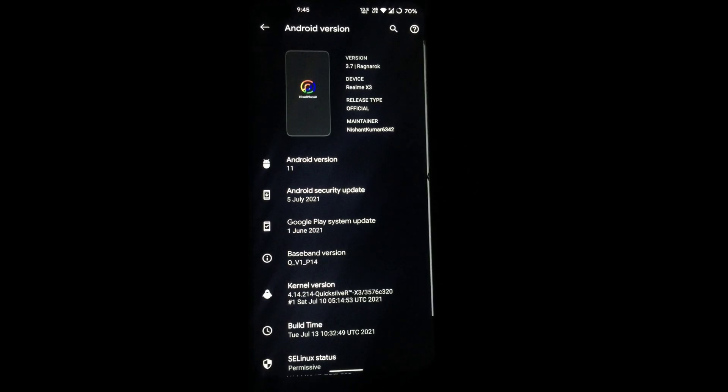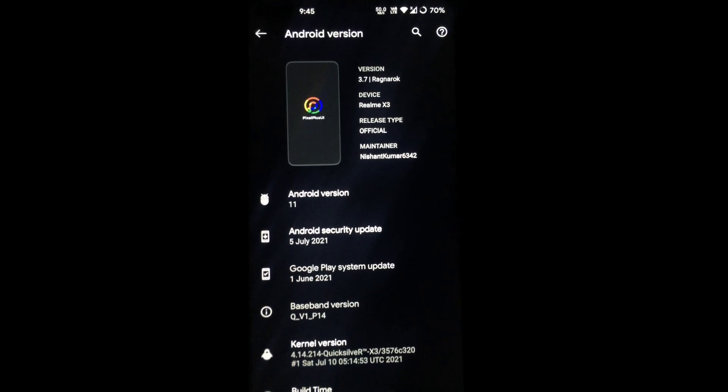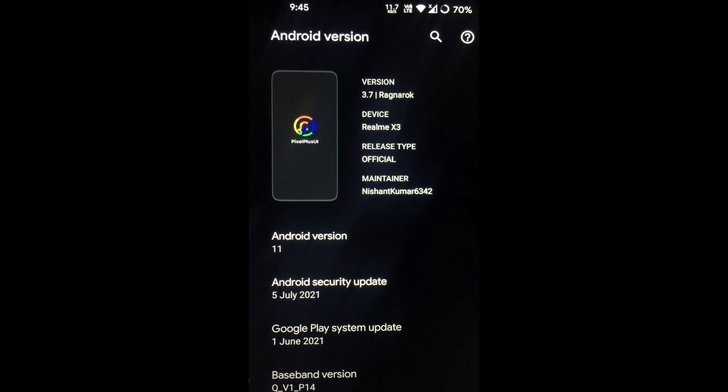As you can see, the latest update is now successfully installed. Let's check the gaming performance.